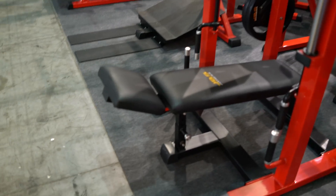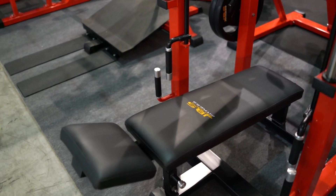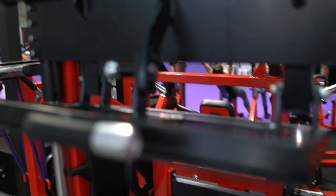We have a vertical machine, with the balance of the band, and the ceiling also adjusts.